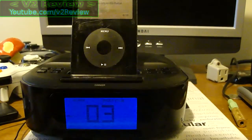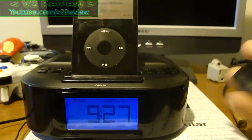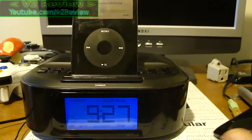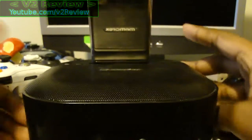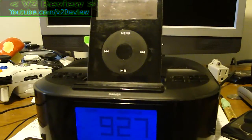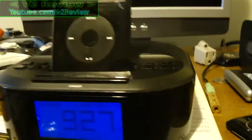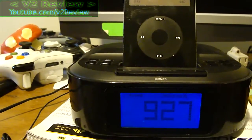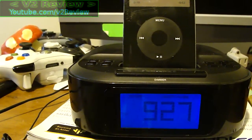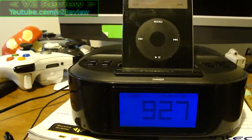As for the alarm — the thing I was saying about how you can't use literally any MP3 player — that is because while yes, you can plug it into the back, you can't use it as an alarm. Why not? Because even though it supports plugging in any MP3 player, you have no way of charging it — there's no USB port on the back. So essentially the only thing you can wake up to is your iPod, the radio, or the buzzer. And the buzzer, even at the highest volume, is not very loud.